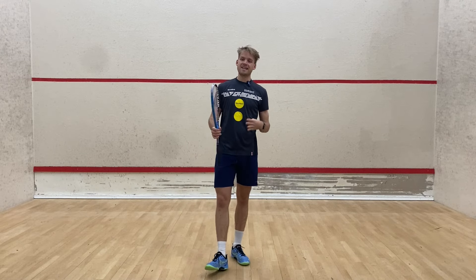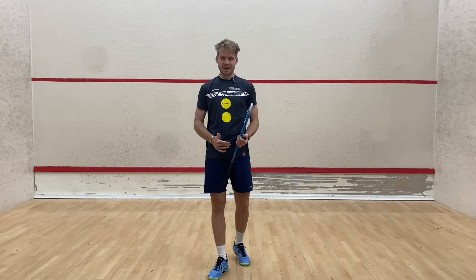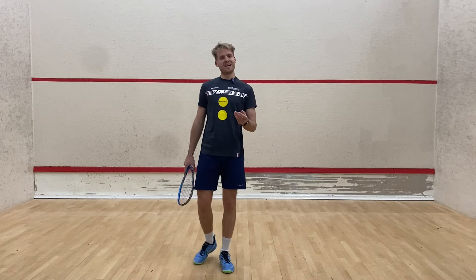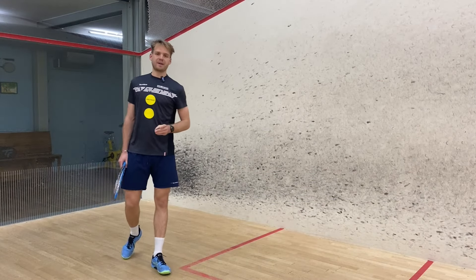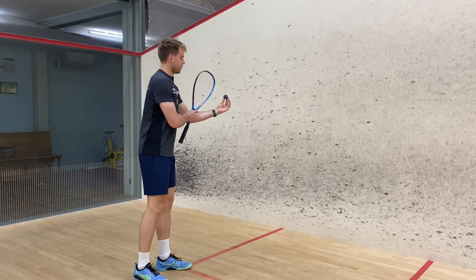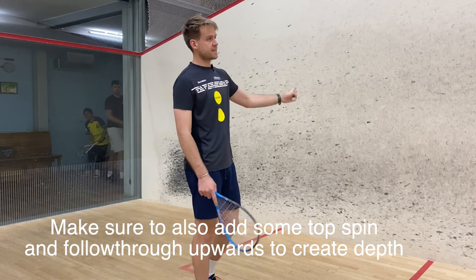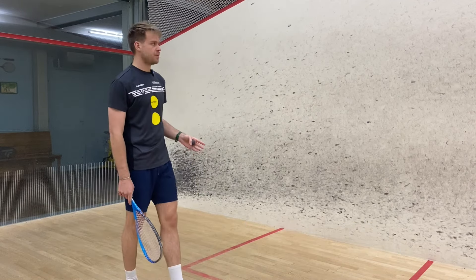We're going to be talking about two different spins that I consider can easily be implemented as a fundamental part of your game. Please do like this video and subscribe to my channel — it really helps me a lot. The first spin is basically wrapping your racket around the outside of the ball to keep the ball tight, prevent yourself from hitting the side wall, and just getting the ball running down into the back.